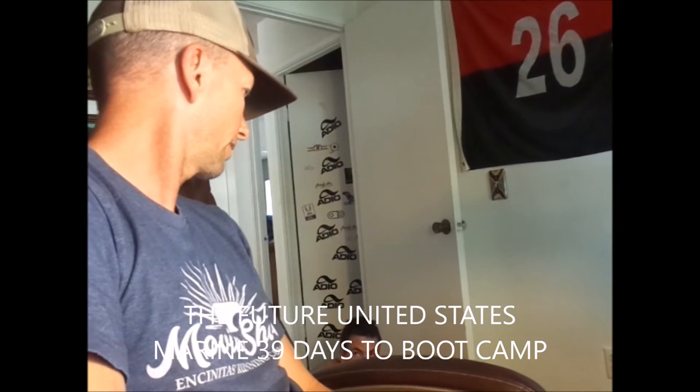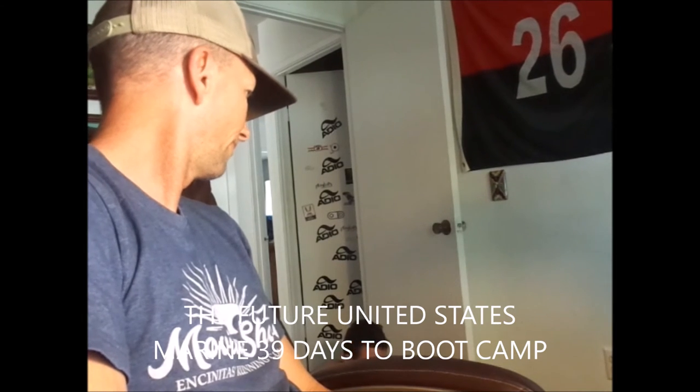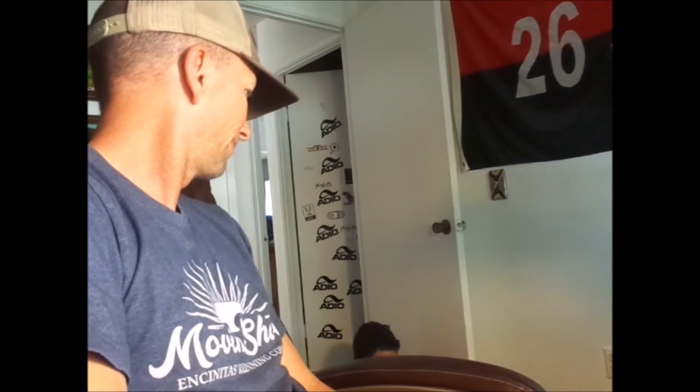Like going to the gym or anything? Yeah, I try and go to the gym too.